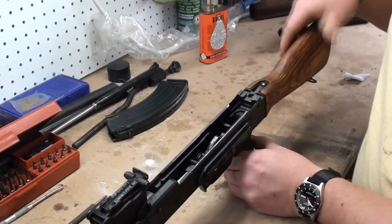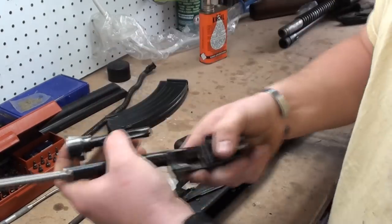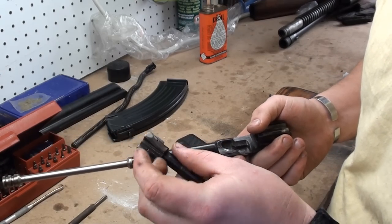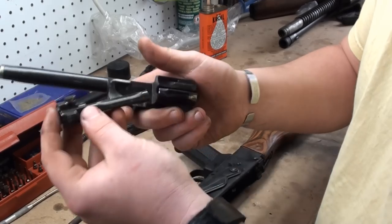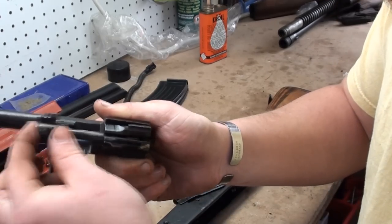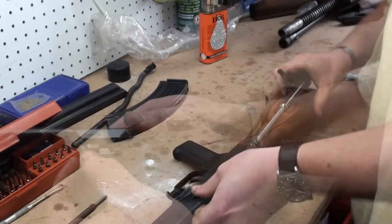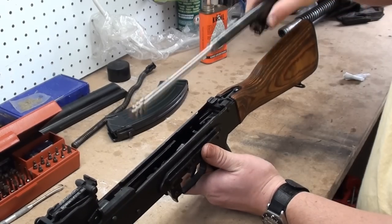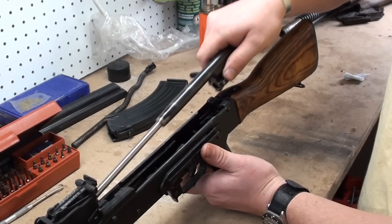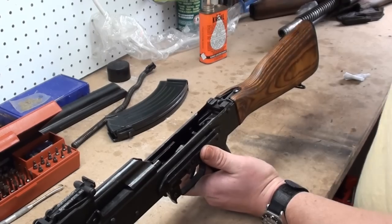Working our way backwards — next thing we're going to replace is the bolt carrier and the bolt itself. You can remove the extractor, it's not incredibly difficult, but if you don't have to remove the extractor I really wouldn't worry about it. Put the bolt in until it goes all the way to the rear, give it a rotate, and it'll just kind of rotate into place. We're going to put the bolt carrier and bolt back in — you'll have to push down just a little bit, like that, all the way forward.